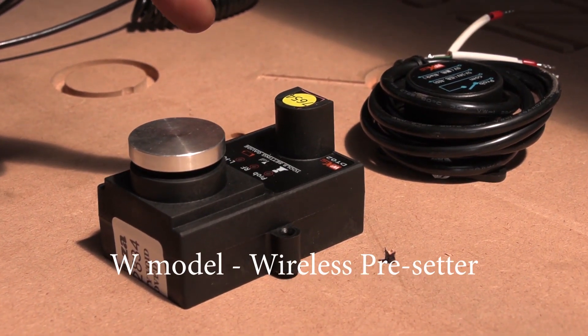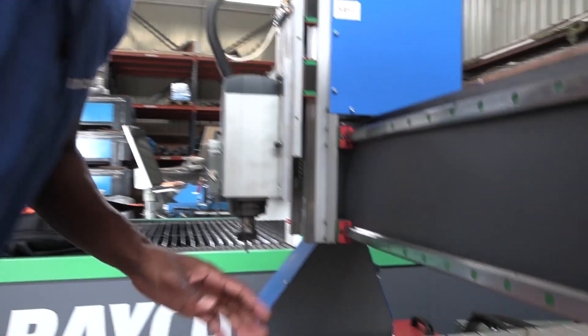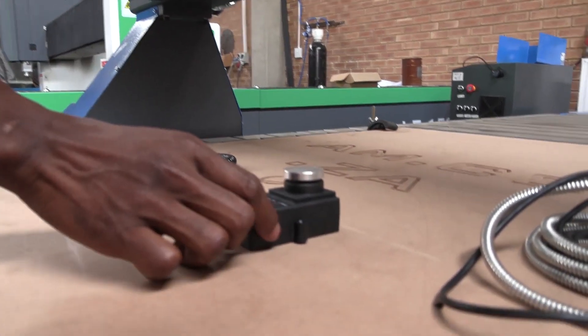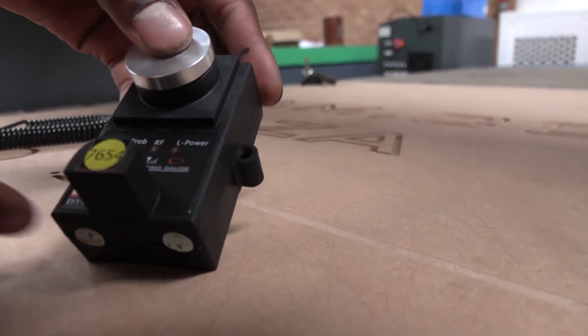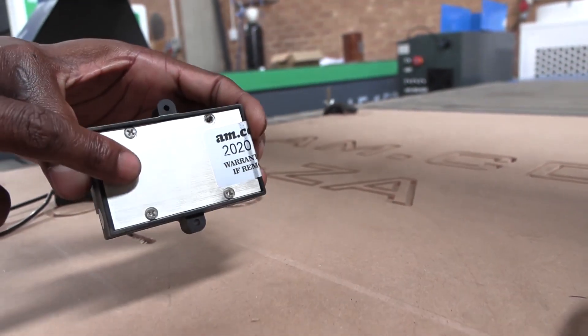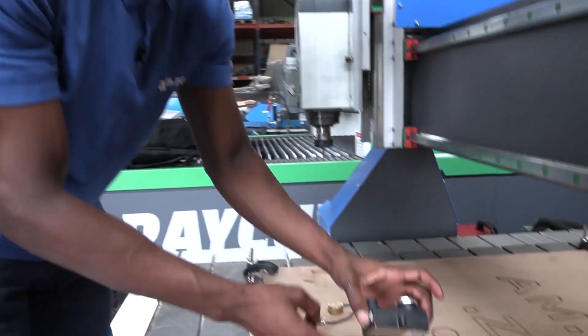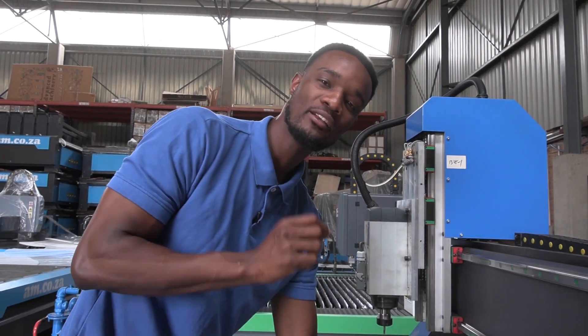The next one is the wireless tube pre-setter. It has a connection that you set on the motherboard and this will wirelessly pick up from here. As you can see when I press it, these two lights turn on. This will need batteries to use, so you frequently need to change them as per use. It is accurate up to 0.001 of a millimeter.